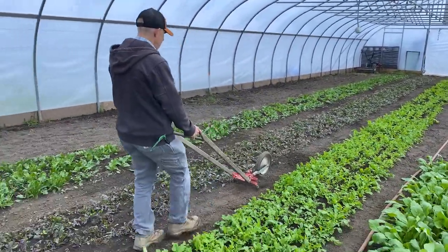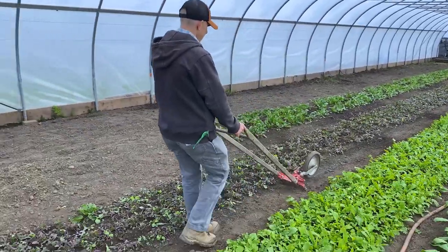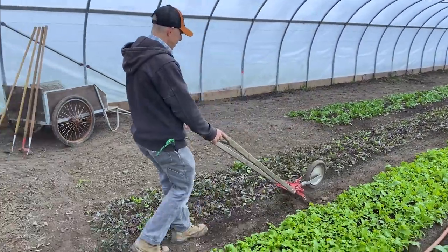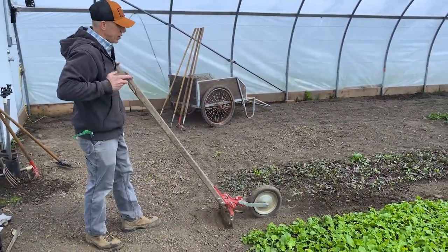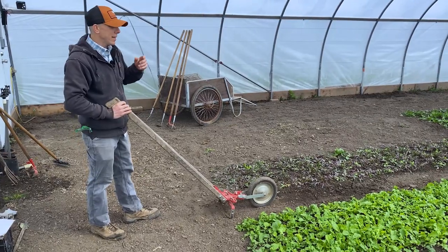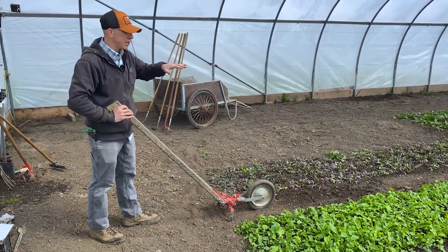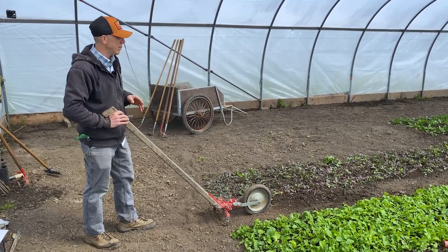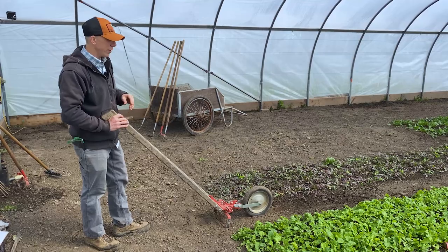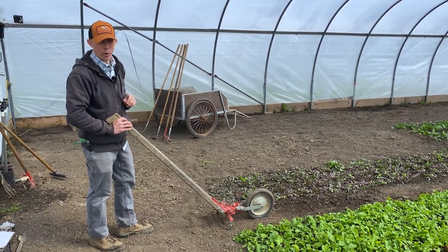Sometimes you can actually come in backwards and get really good action. Coming right up against that red vein spinach, just making sure I'm disturbing the top inch of soil. Any weed seeds that are starting to germinate are going to be disturbed and die even before you see them growing above the surface. We call that the thread stage of a weed, and that's when we want to kill it — it's most vulnerable at that point.